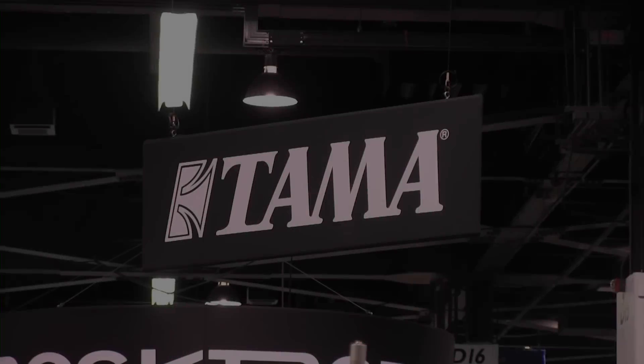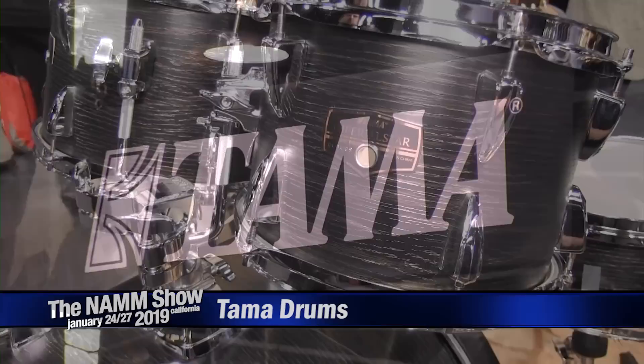Hi everybody, welcome to NAMM 2019 in the TAMA display booth. First off we'll see the Imperial Star series. It has been redesigned with a new tom mount. The Canadian version of this kit will come with wood hoops with matching wrap.